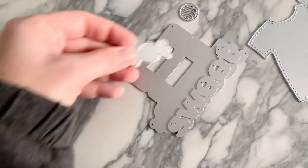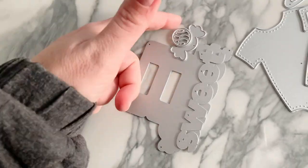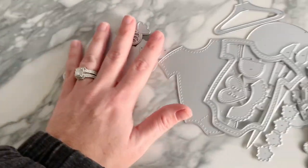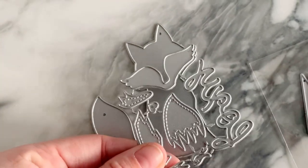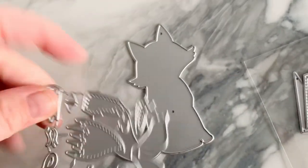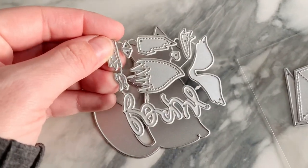We have this bag topper that says 'Sweet.' The word layers up and it also comes with a little candy piece that you can layer up in different colors — for birthday, sweets, any type of theme. Then there's a little fox: you can see the silhouette, the face and hair line up, the tail has stitching detail, and it says 'Foxy.' Super cute!